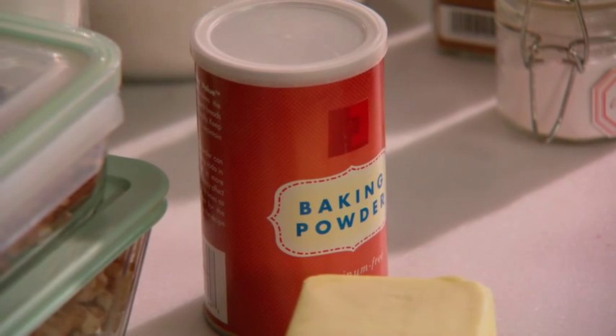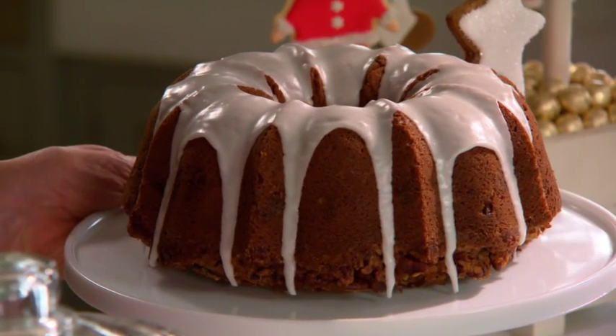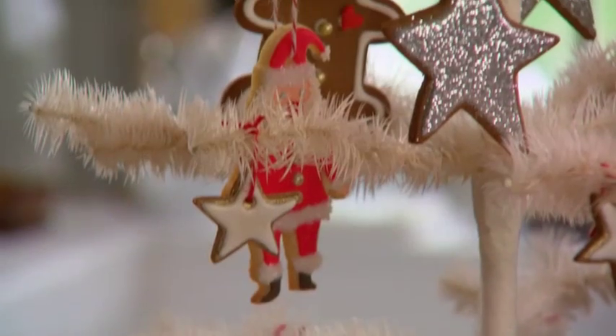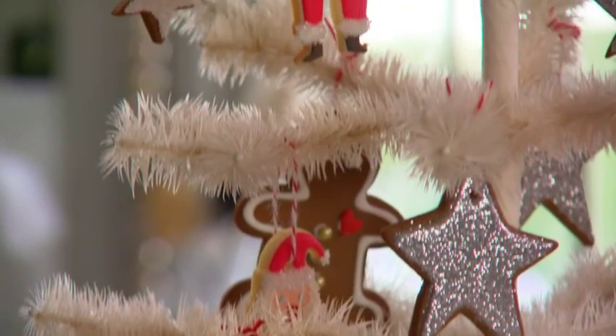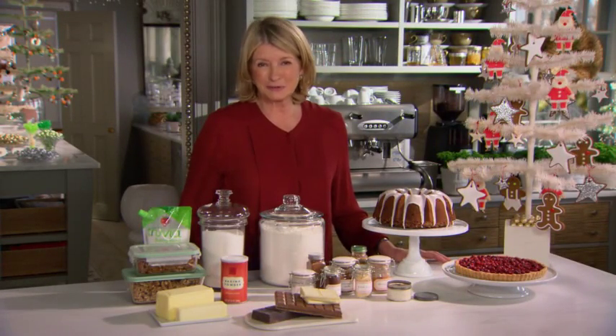Once you're stocked up, you can enjoy the baking process and make gorgeous coffee cakes like this, or cranberry tarts, or gingerbread men. The list goes on and on, and this holiday season is the time for plentiful baking. Enjoy.